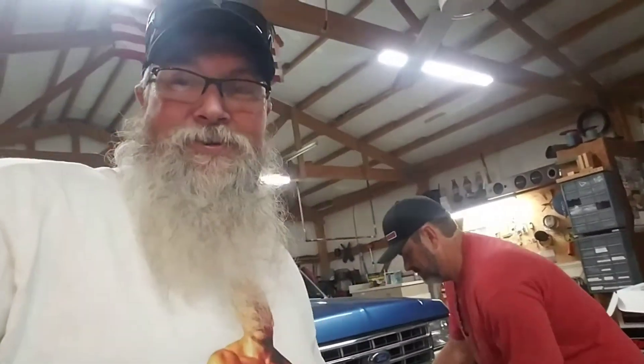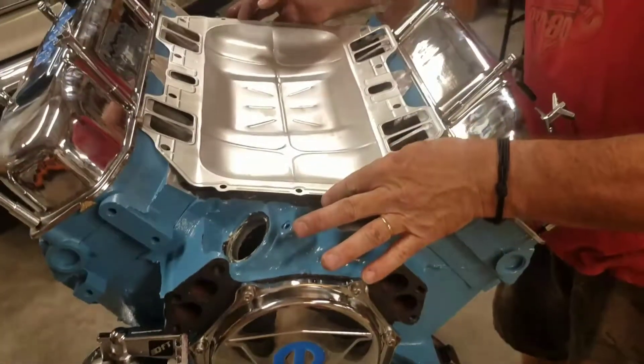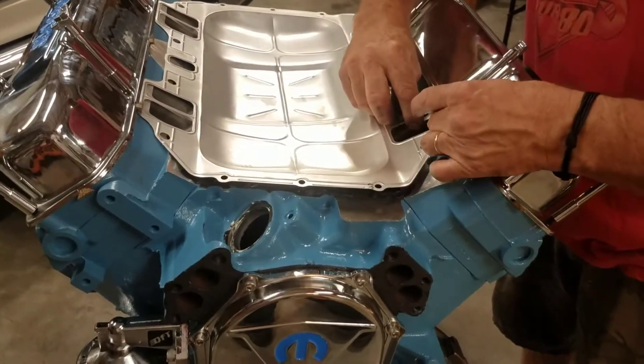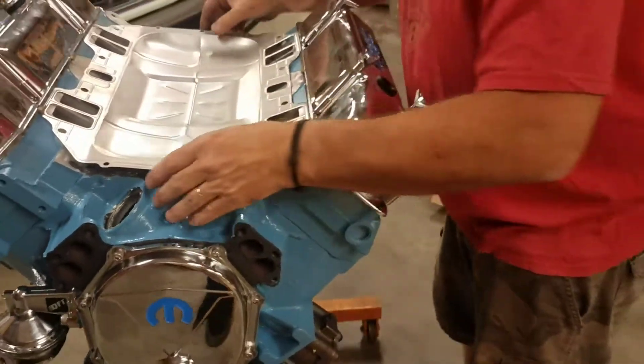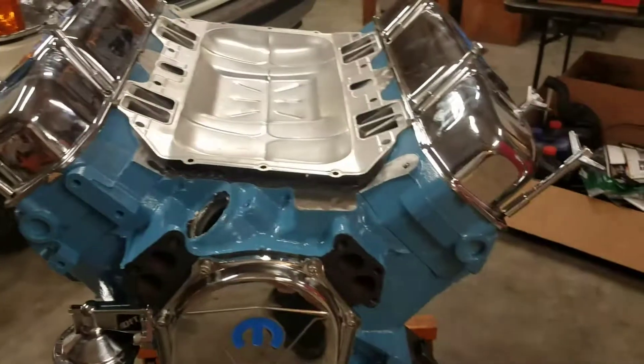So we brought over our box of goodies, and we're going to get started putting this old dude together here — finish putting this dude together or whatever. He's calling this thing a pig; I call everyone a pig. And now we are going to put in the valley pan for real this time. Ta-da! And it's all done.